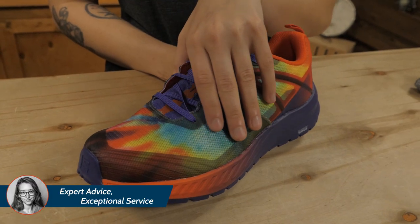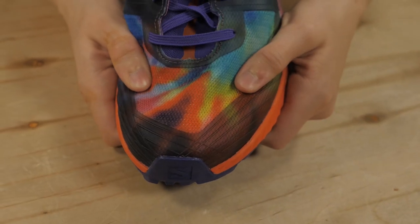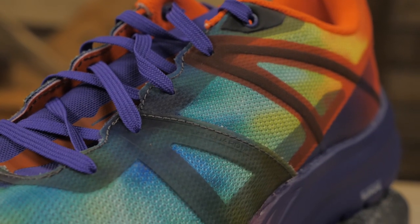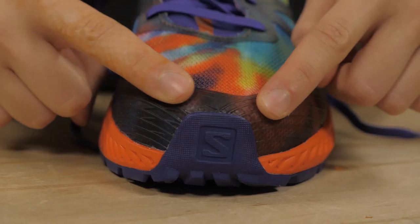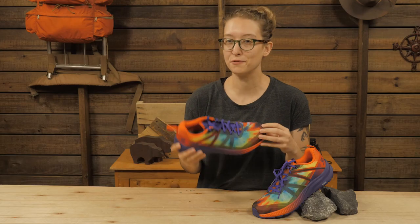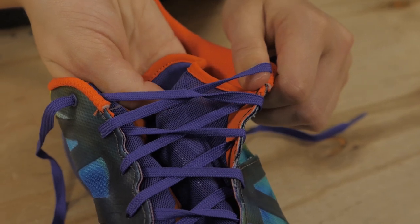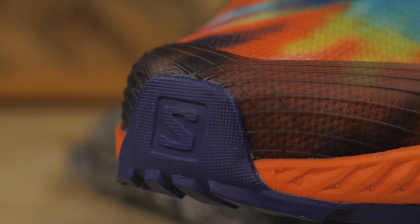The upper material is a combination of anti-debris mesh and welded fit and durability-enhancing overlays. The last is designed with a snug and stable fit through the heel and midfoot, while the toe box has a generous cut to accommodate toe splay during movement and the inevitable foot swelling that happens over high mileage days. A gusseted tongue helps to keep out debris, and a protective toe cap shields you from kicked roots and rocks.